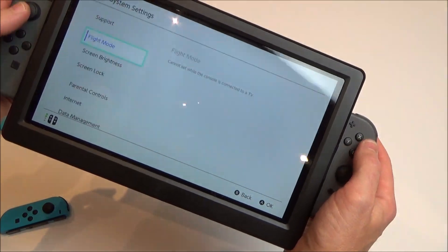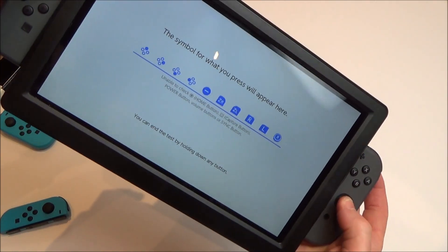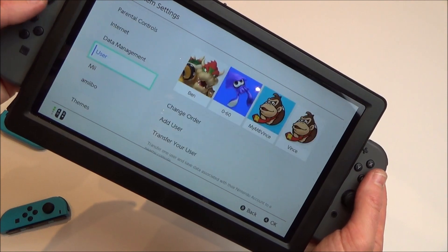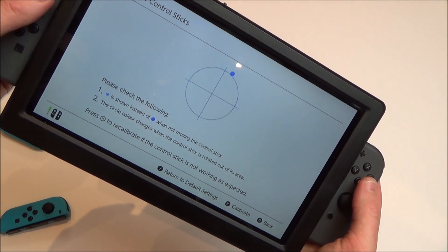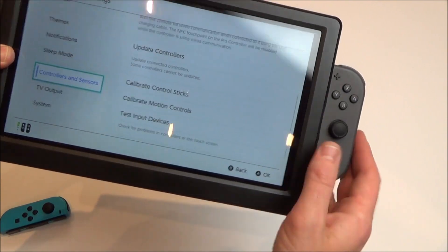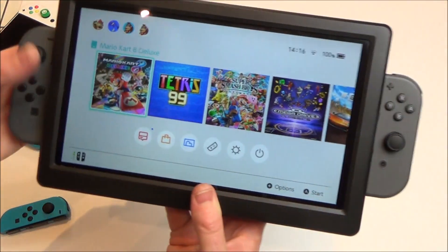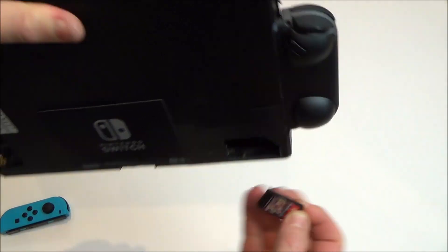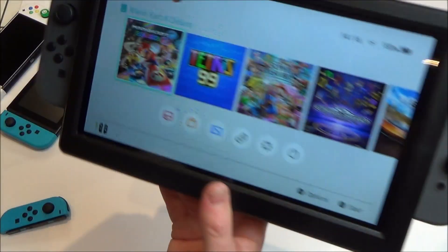Let me show you all the buttons working — and I'll quickly show the control sticks too. As you can see, it works just like a normal Switch, and obviously motion controls will work because they're running through the actual controllers themselves. I'll also quickly show the game card slot. We can unplug our game card and plug it back in — without anything in you can see it's not recognising it, but plug it in and now it recognises it.